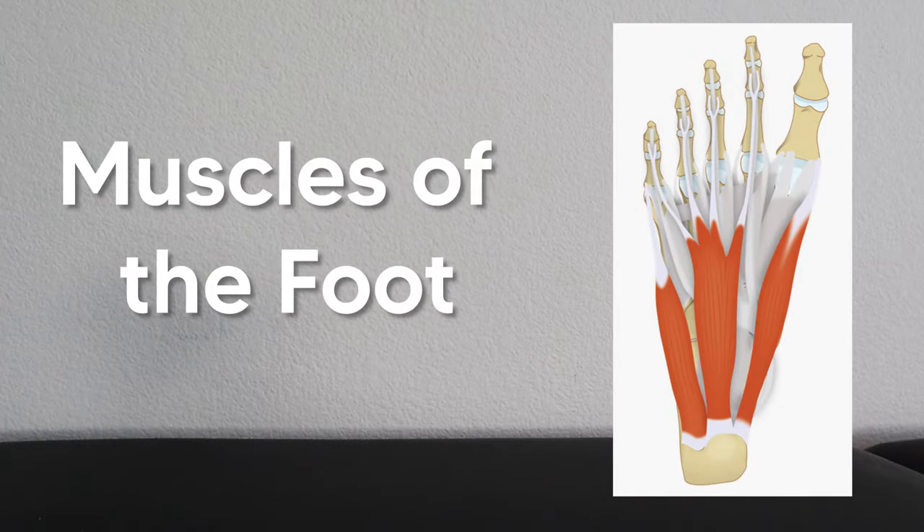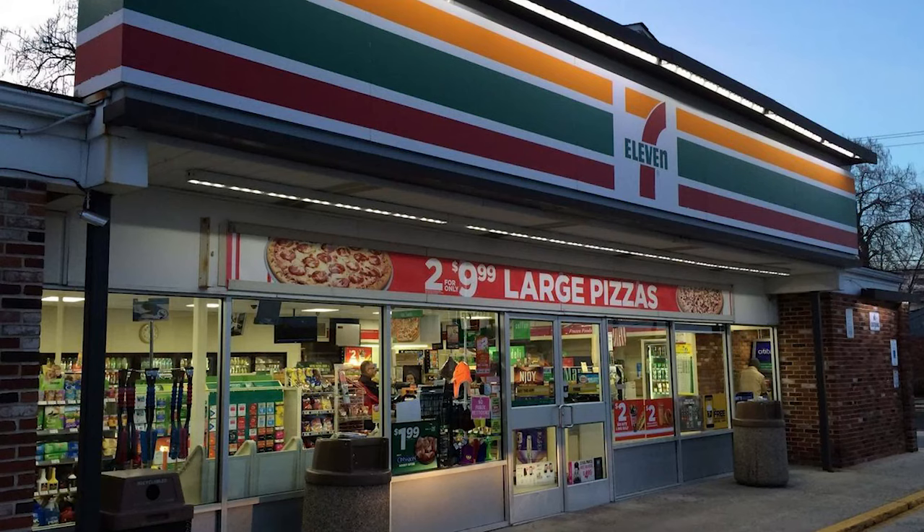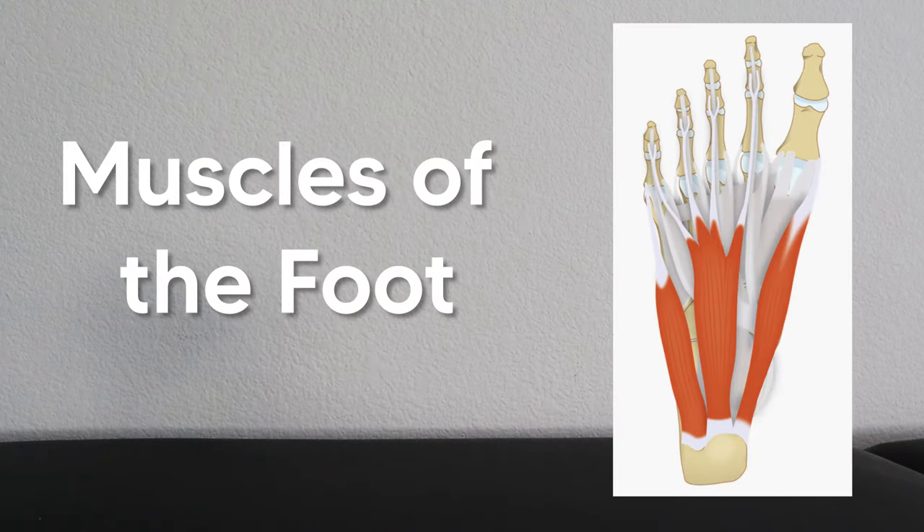Today we have some easy tips and tricks to help you remember the muscles of the foot. We're going to be using Tarzan, 7-Eleven, and we're going to be covering all the layers like Shrek. It's going to help you remember this stuff for years to come. So let's get to it: the muscles of the foot.